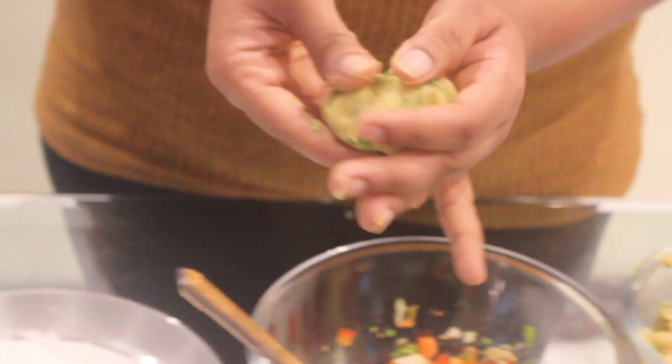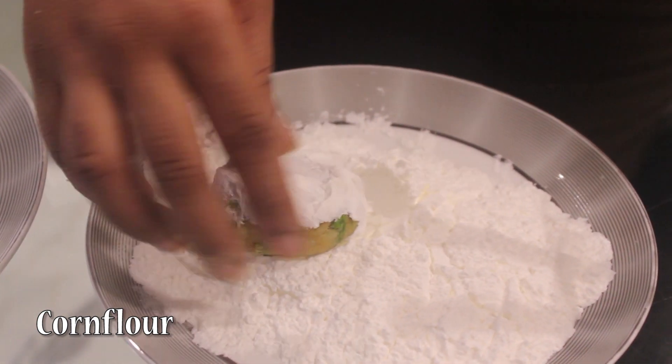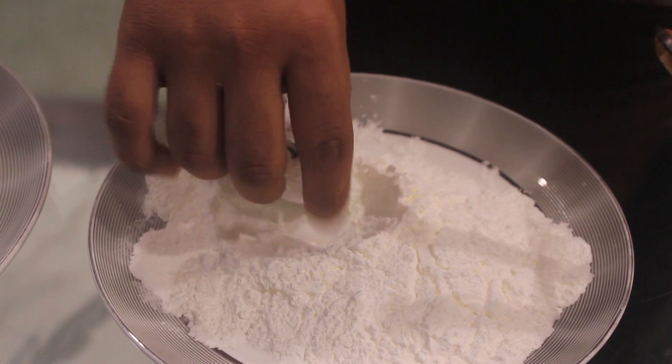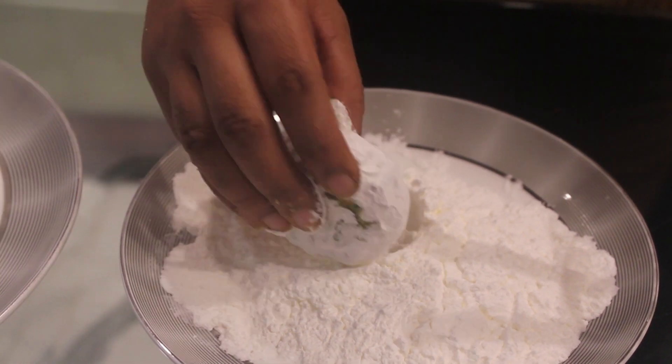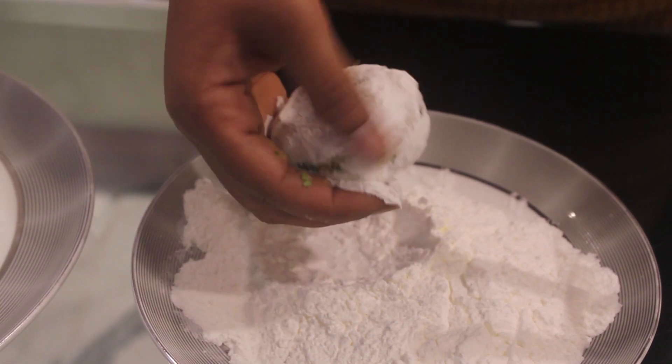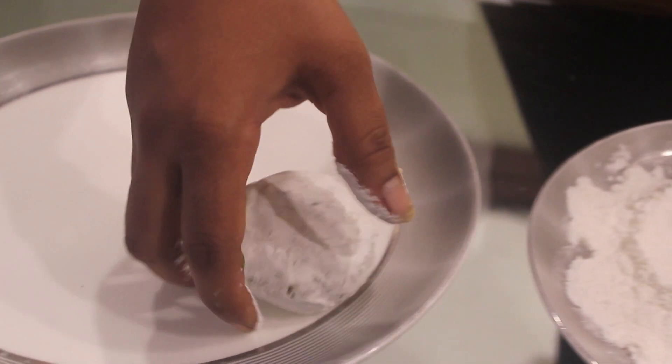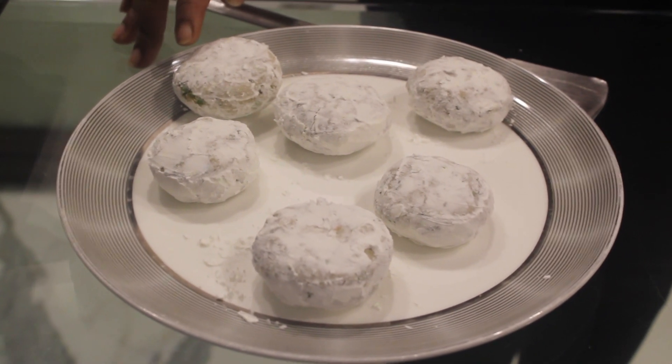Then we will roll it in corn flour. Corn flour is going to give a nice crispy crunchy taste to the tikkis. If you don't want to do that, you can avoid this step and directly deep fry or shallow fry it. Now this is ready.